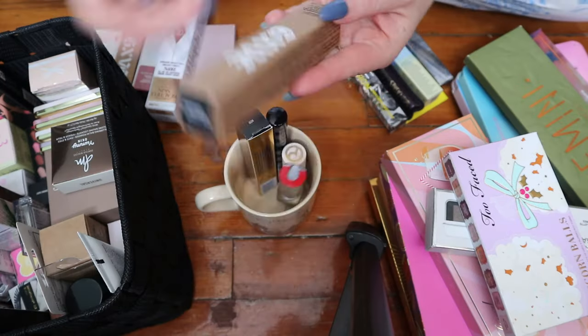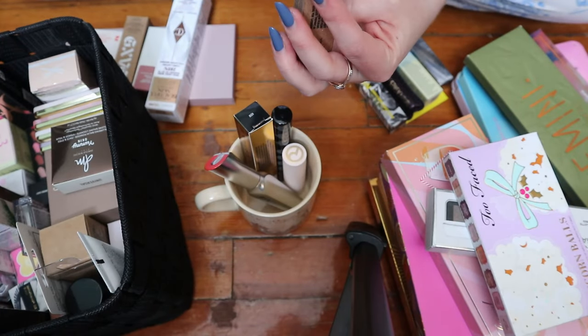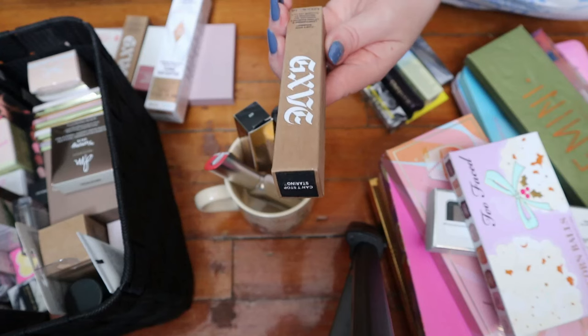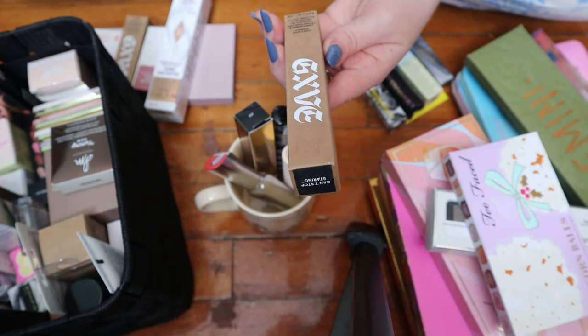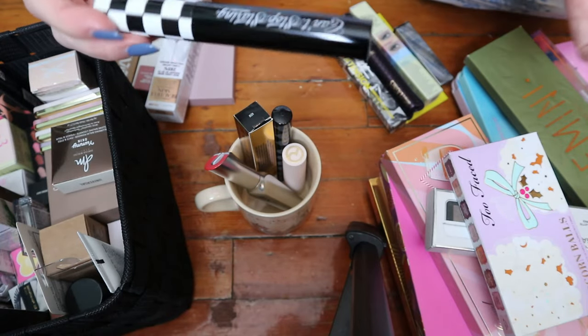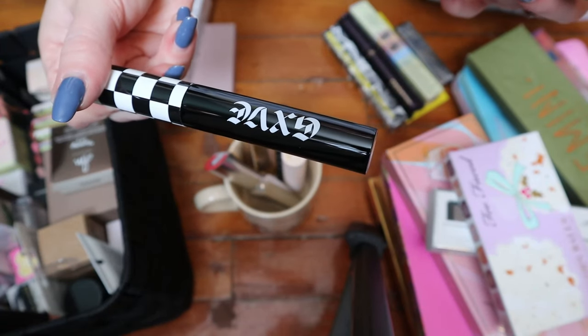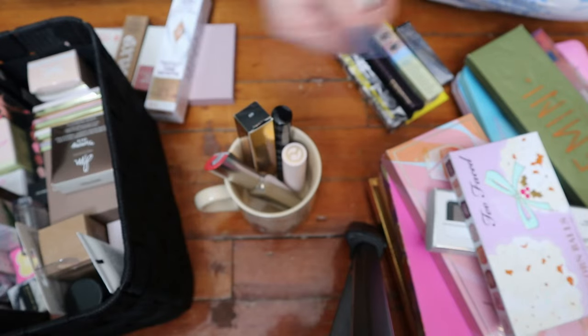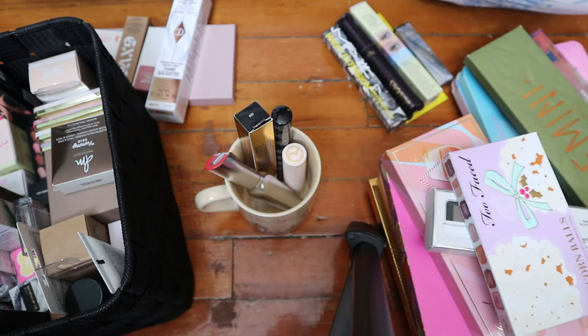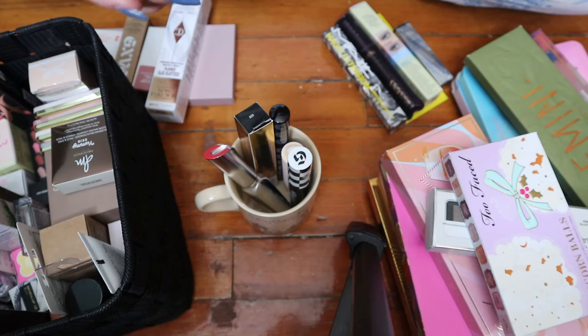Then the Then I Give Beauty mascara, the Can't Stop Staring. This is pretty new to me. I think I can't remember if this came in a BoxyCharm or if I bought it. I think I'll take it out of the box because the box isn't telling me anything — it's a lengthening and lifting mascara again. I normally don't buy mascaras that just say volumizing. So I don't need this box.